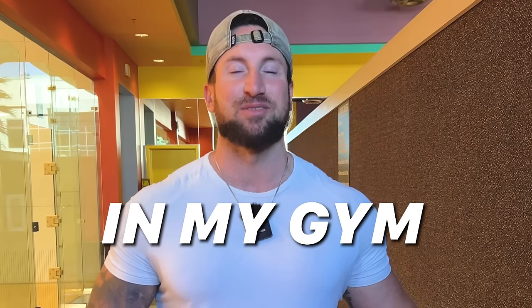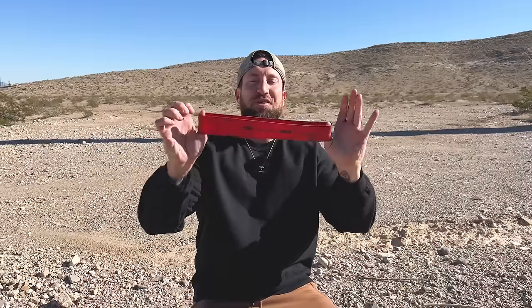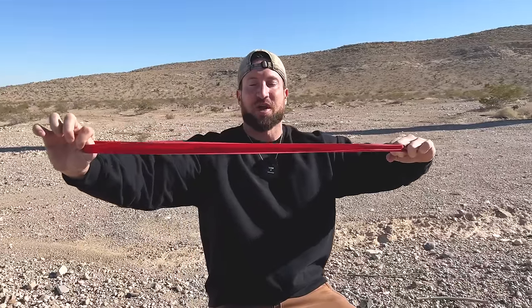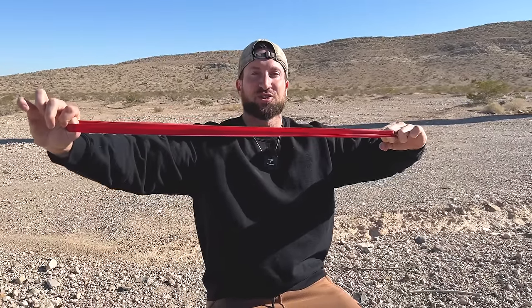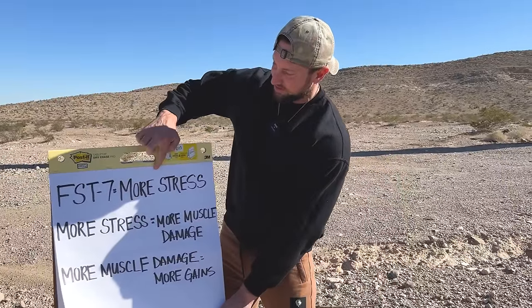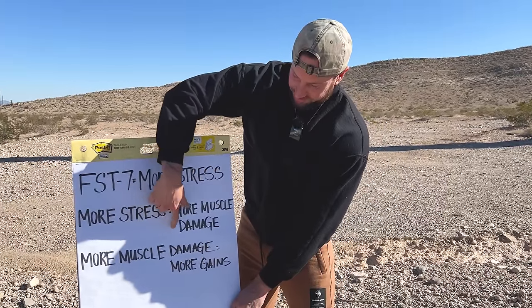FST7 training promises to dramatically change both the size and shape of your muscles. I want you to think of FST7, or fascia stretch training, as like stretching a rubber band to its limits — but your muscles are that rubber band. The more you stretch it to its limits, the more healthy micro trauma it causes in the muscle. FST7 equals more stress, more stress equals more muscle damage, and more muscle damage equals more gains given adequate rest and recovery.